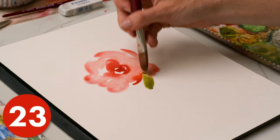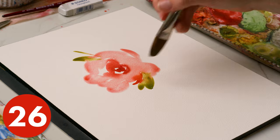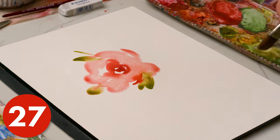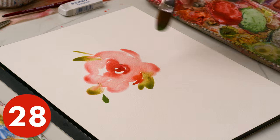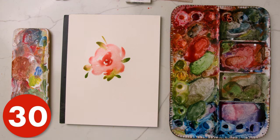Now that I have eight strokes left, I'm painting in some green gold for my leaves using the corner of the filbert brush and maybe a couple of stems. With three steps left I'm just going to dance around and add leaves to frame the flower. And there you go, there's the first one with 30 steps.